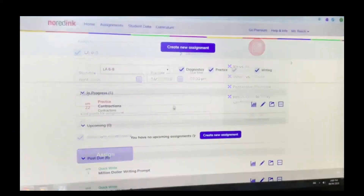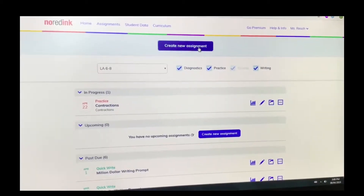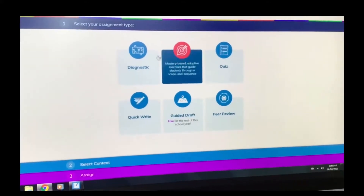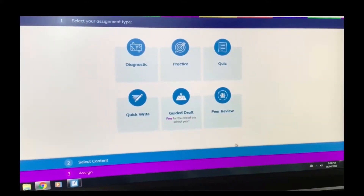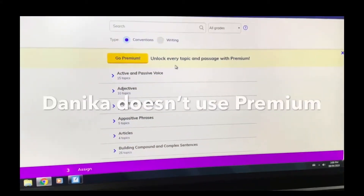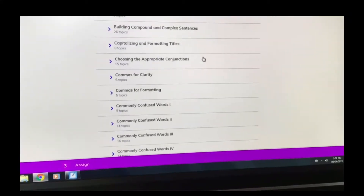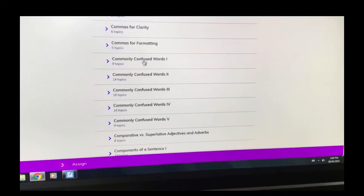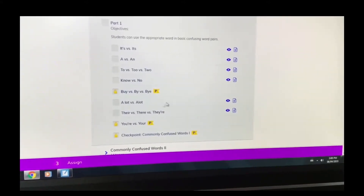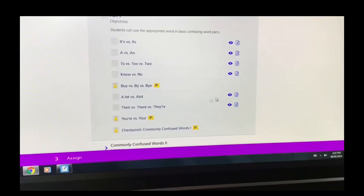To create a new assignment, you just go to your assignment page and click 'Create New Assignment' — super easy. You can pick from the different types; I'll show a practice since that's what I use most often. These are all the curriculum outcomes, so if I wanted to do commonly confused words — which we have worked on — I get to pick any of these, like 'a lot' versus 'alot,' or 'know' versus 'no.'